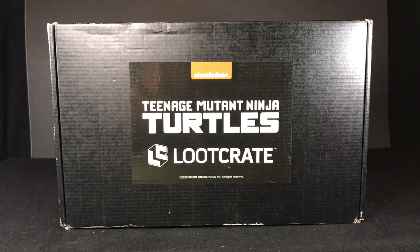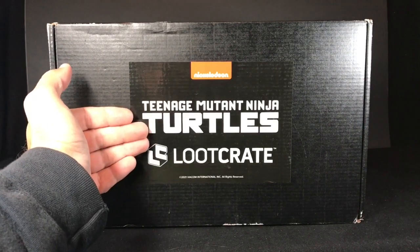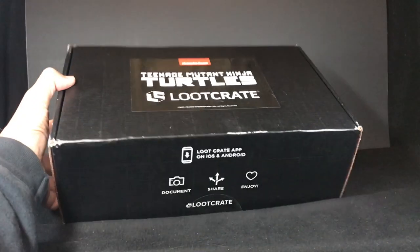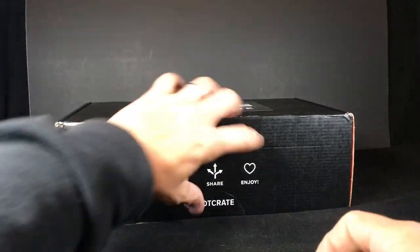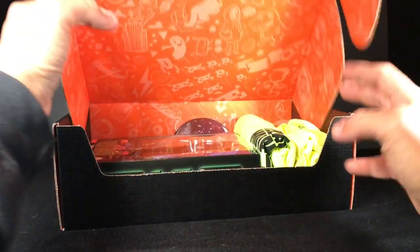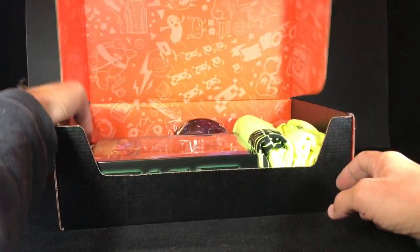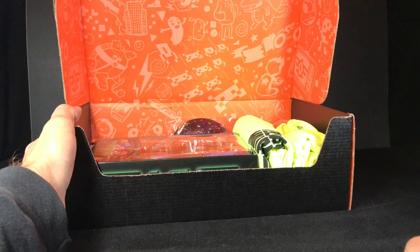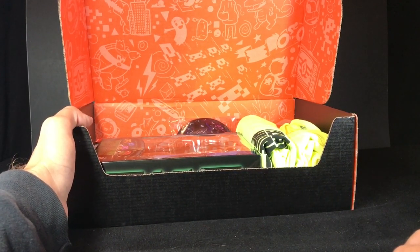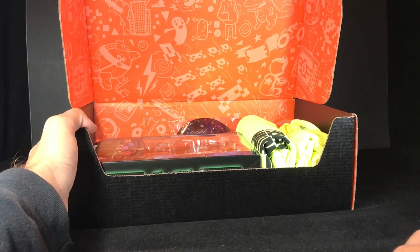When you get this in the mail, it comes with the Teenage Ninja Turtles logo right on the top. It's a good thing none of my neighbors are Ninja Turtle fans who want to steal my item and sell it on eBay. From what I've seen, it appears that there aren't as many things inside this loot crate as some of the past ones.